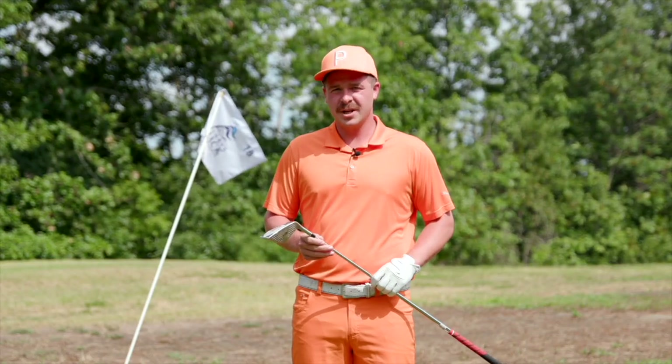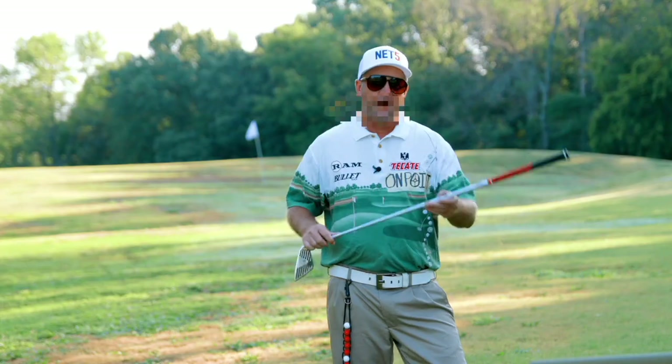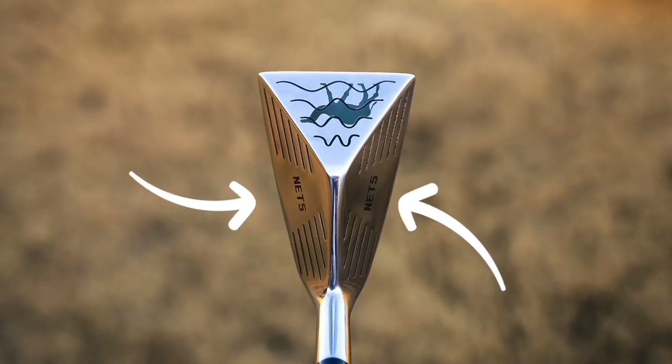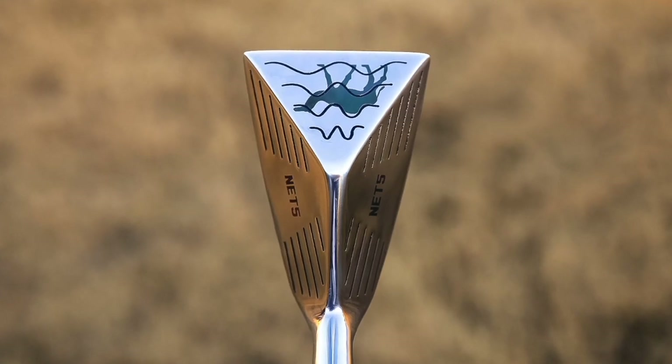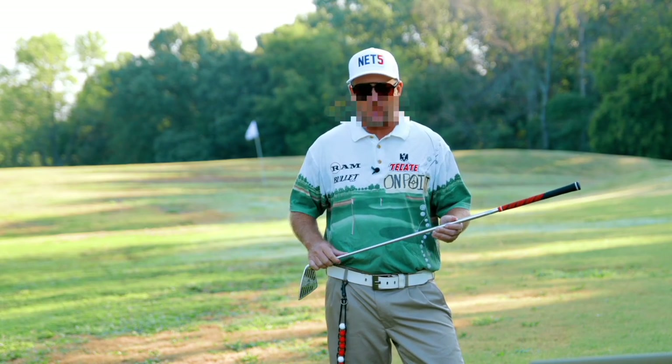Even though it looks dumb as hell, this is not a gimmick club. My ex-wife Linda always had a big camel toe, but I didn't know technology was behind it. That's right. A golf club that allows you to use two sides of the head is innovative enough. But imagine the versatility to be able to use a third side of the club.